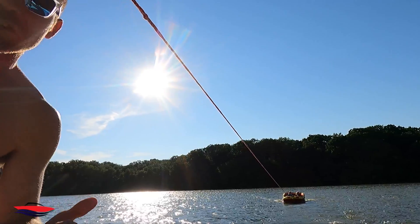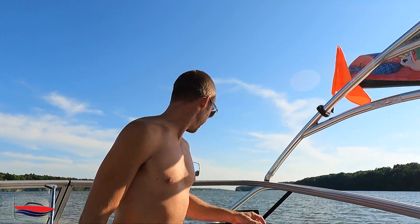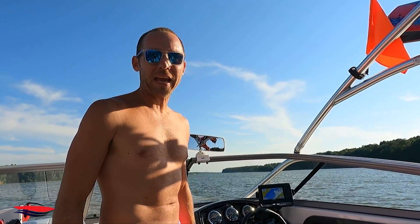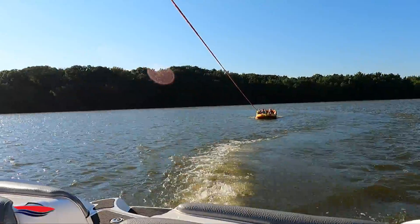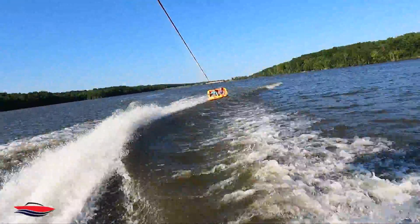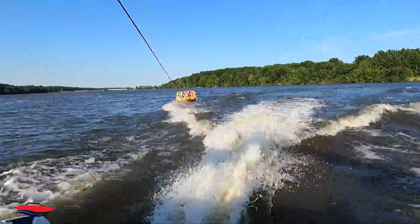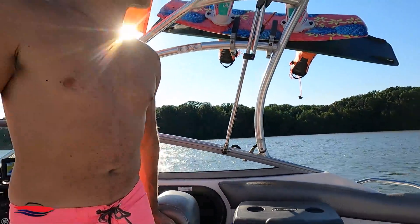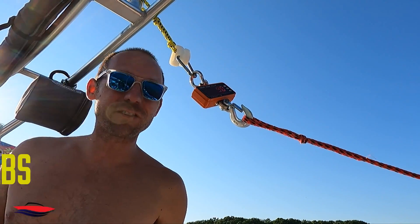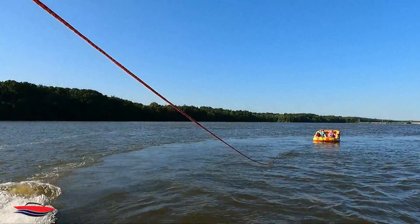We're going to run these girls at full power. Is the sun right in your face? Yeah. Alright, so we just checked — it's about 30 pounds of force just with them like this. We're going to give these girls a whopping time. Let's see if we can get it more than that. Ready?